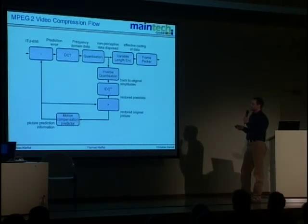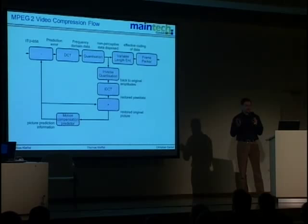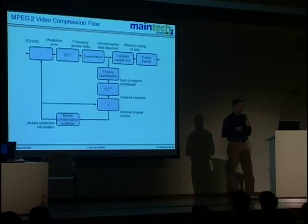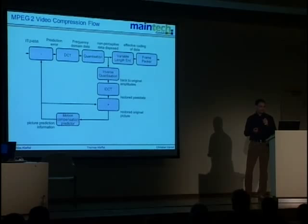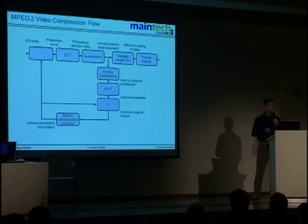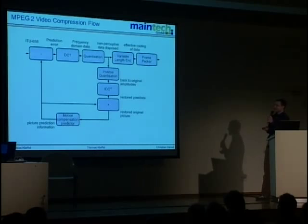The first step is to convert the picture into frequency components. Then data is reduced — an algorithm decides what data is not needed because we cannot recognize it; we don't experience picture degradation by throwing it away. After that, variable length encoding comes — something like PKzip. Finally, the remaining data is packed into single packets.